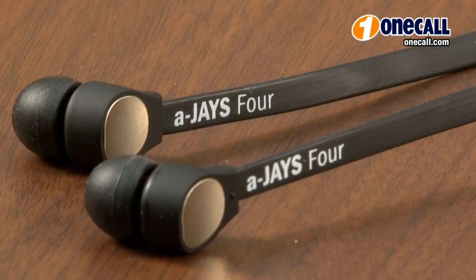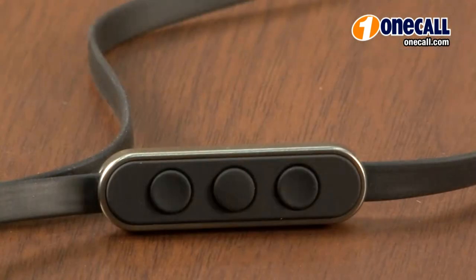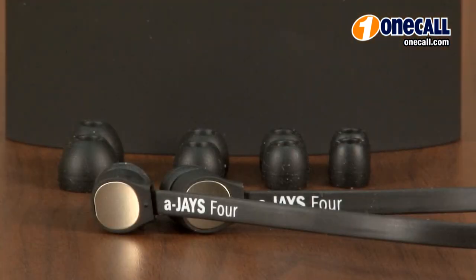One headphone that's unique to the Jay's headphone line is the AJ's Model 4. This is a headphone that's designed to work for iPod, iPhone and iPad with its use of an in-line control and microphone. It also incorporates a flat, tangle-free cable that's easy to carry with you.